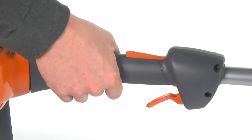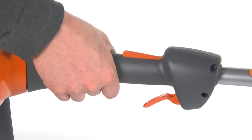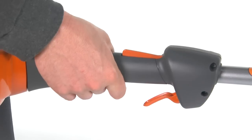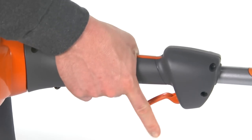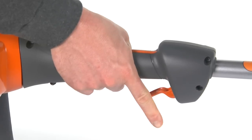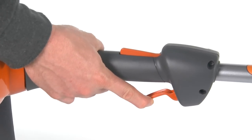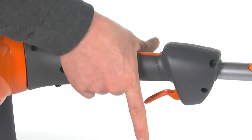Pay particular attention to the throttle lockout. This important feature is designed to prevent accidental operation of the throttle control. Throttle control is automatically locked at the idle setting until the throttle lockout lever is depressed. Only then is full throttle control allowed.